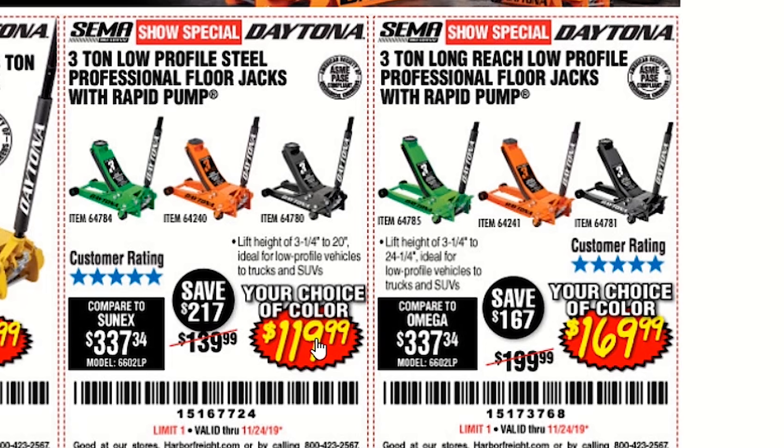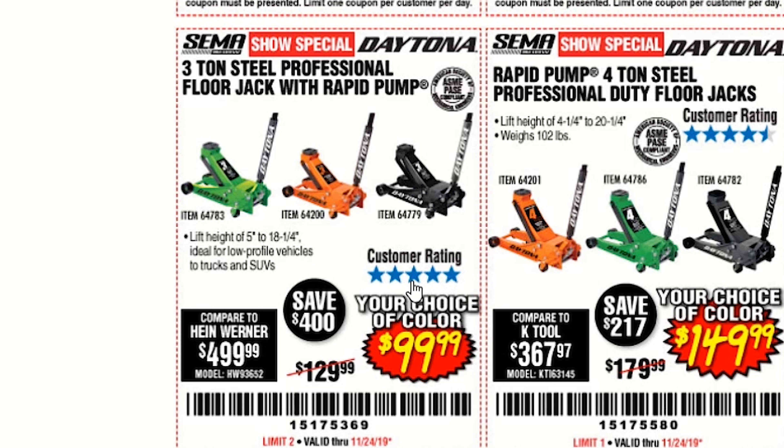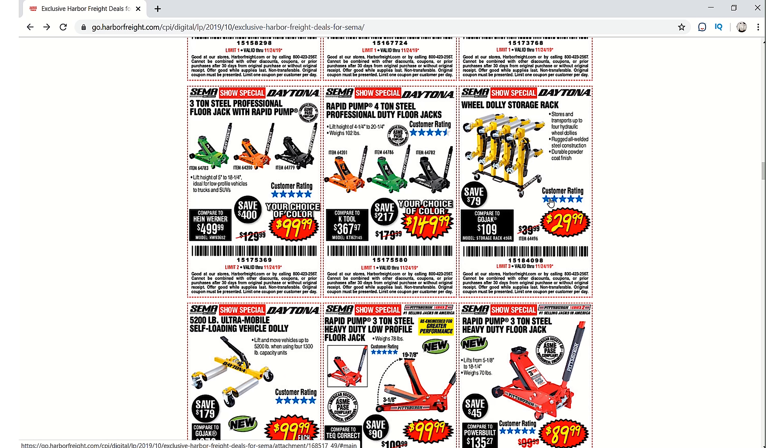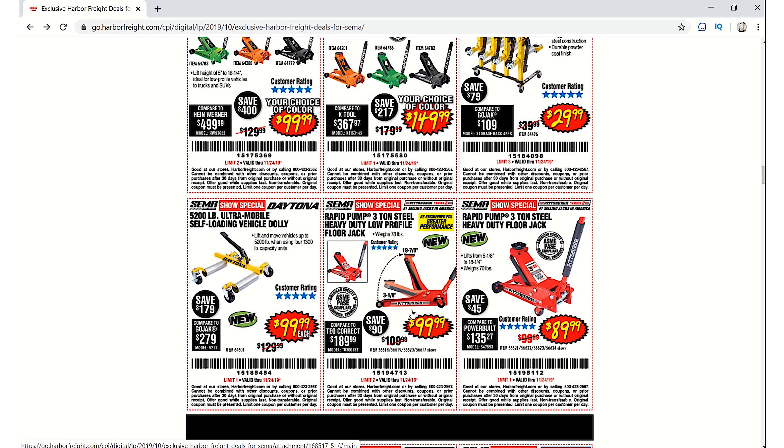The three-ton low profile jack is $119.99, the three-ton long reach is $169.99, the three-ton steel professional floor jack is $99.99, and the four-wheel dolly storage rack is $29.99. The 5,200-pound ultra mobile self-loading vehicle dolly is $99.99 — I would like to check those out.